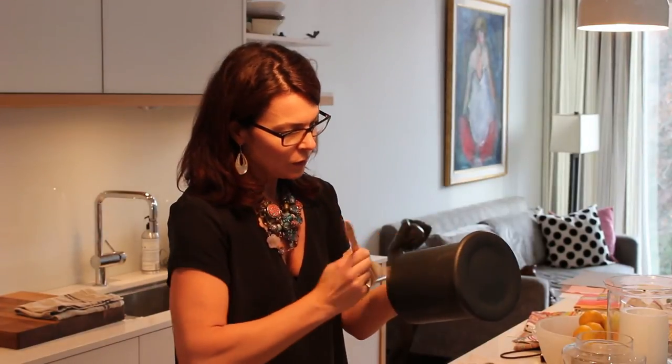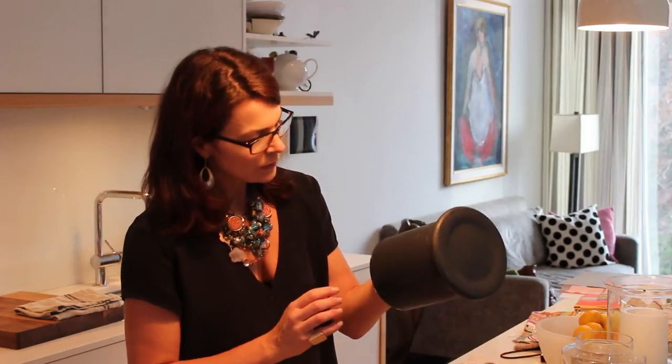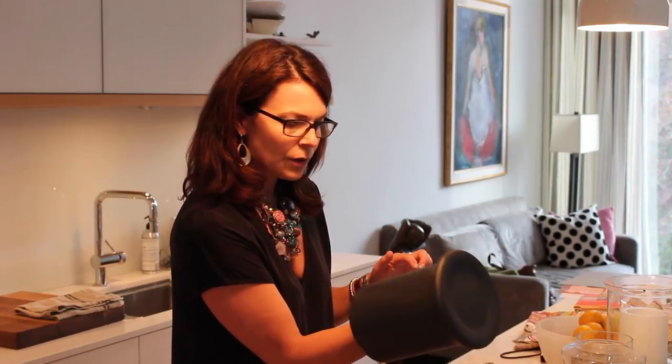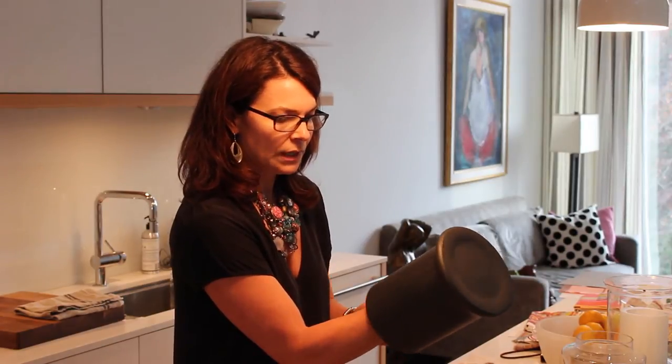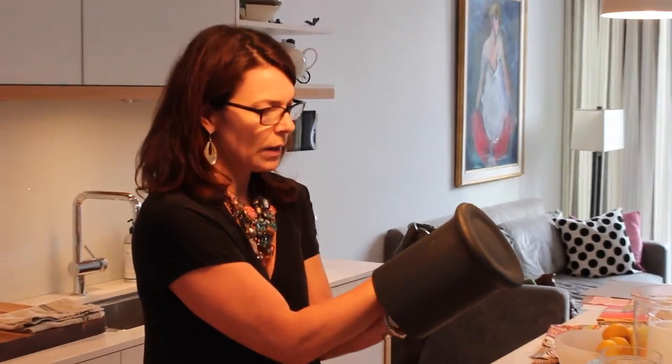One other thing I'm noticing is I did a pretty good job of keeping it smooth when I was painting, but there are a couple of spots where the paint is a little bit thicker and you can see the brush strokes. I actually think that looks okay so I'm going to leave this one. I may have to do some sanding on the lid, but I'm going to leave this one.